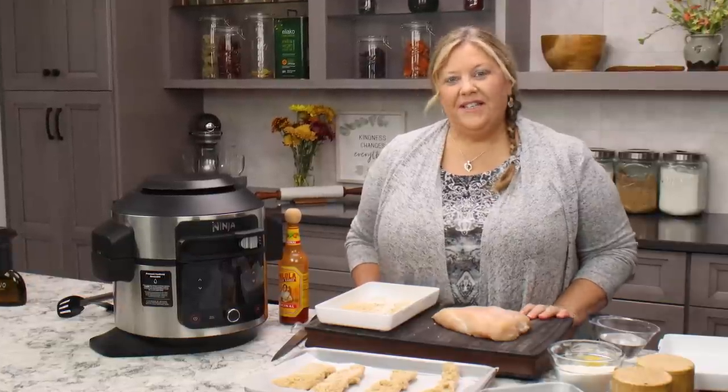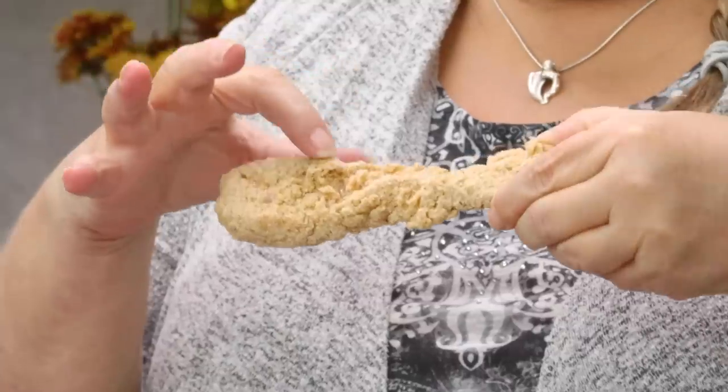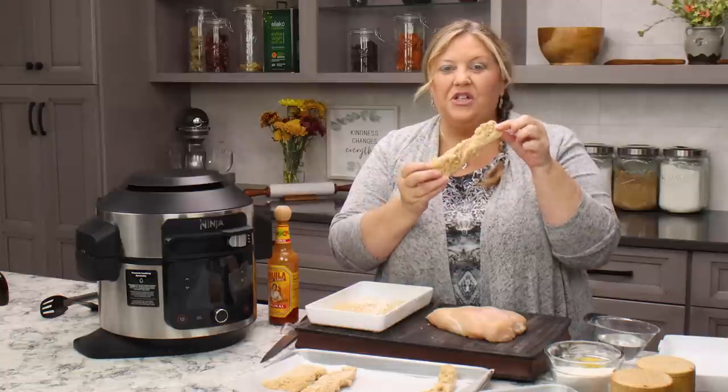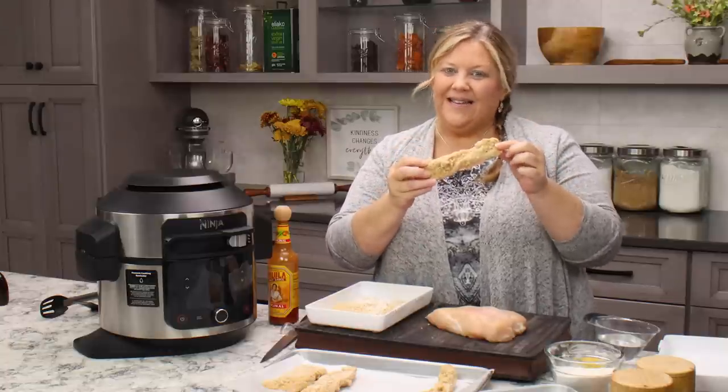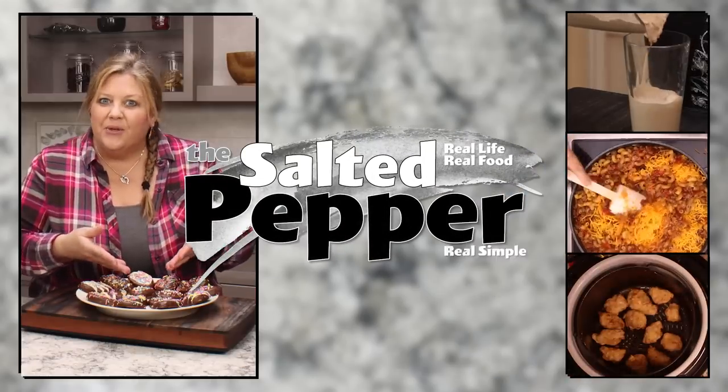You know those delicious chicken strips that are deep-fried that you can get at so many restaurants? Well, guess what — you can make them right at home in your air fryer. That means crunchy, crunchy, crunchy! Let me show you how to make them; they're so quick and easy. Welcome to the Salted Pepper, where we cook for real life using real food and we keep it real simple.